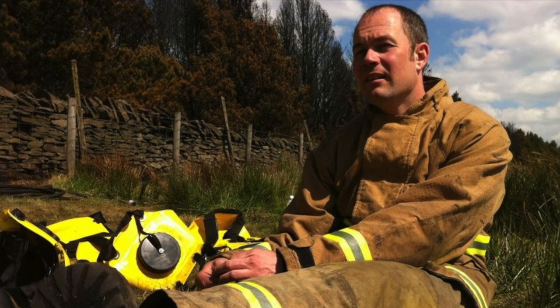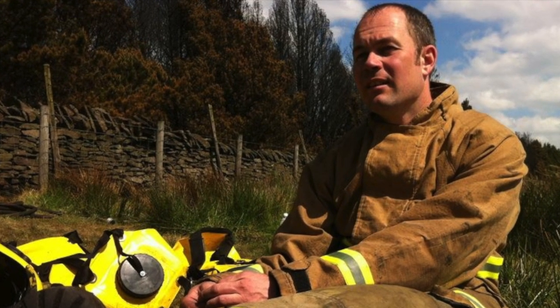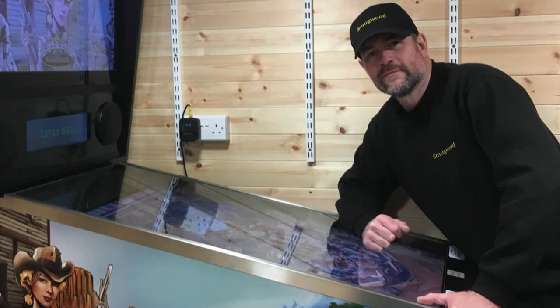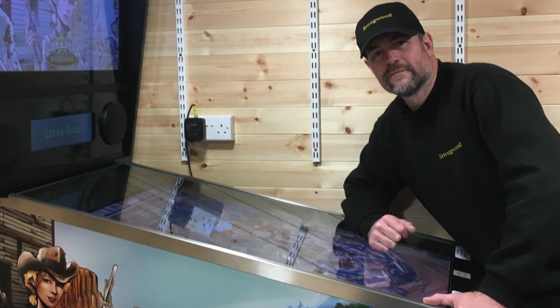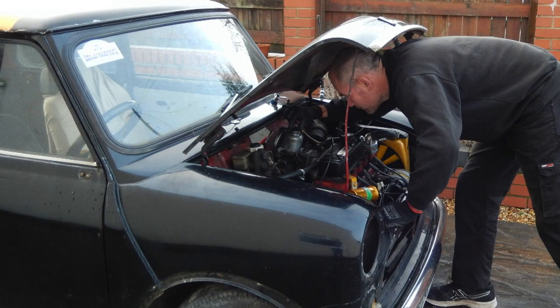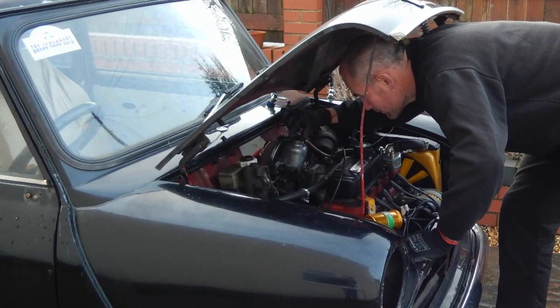Prior to making the videos on YouTube I worked as a firefighter for nearly 20 years, serving my community and helping to save lives and promote the fire safety message. Unfortunately an accumulation of many upsetting scenes became too much for my mind to cope with, and after years of failed therapy I was retired from the service on the grounds of ill health and signed off medically for employment. To keep myself busy — both body and mind — I developed an interest in woodworking and car mechanics, and with already having a hobby in filming and music I combined my interests and started making videos here on YouTube.